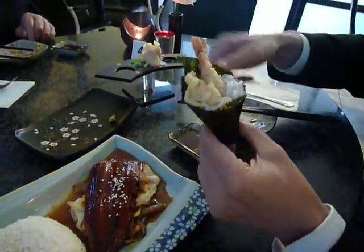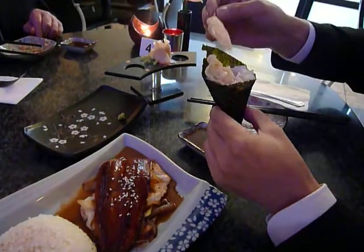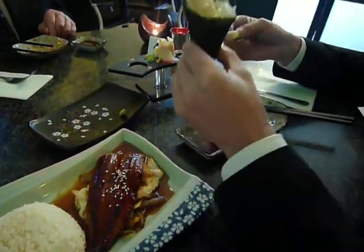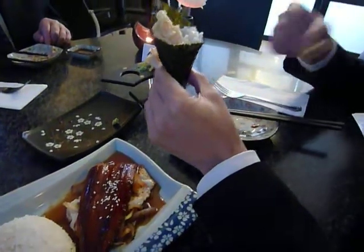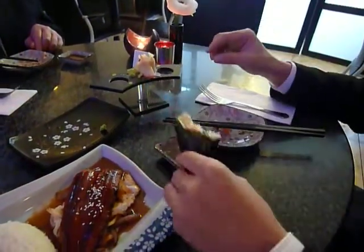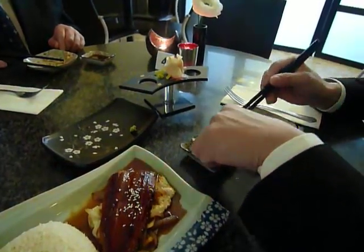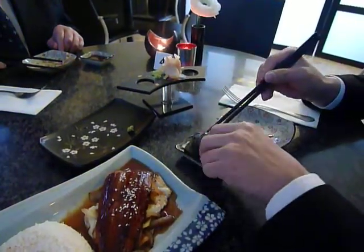If you can't use chopsticks, you can use... just testing my ability — you're using a fork. You don't have to use chopsticks, it's not cheating. This is nice, very tasty.